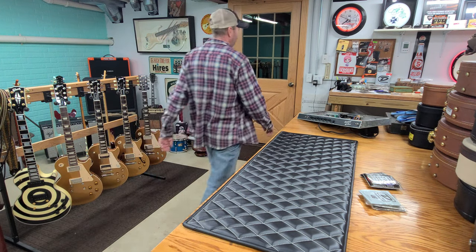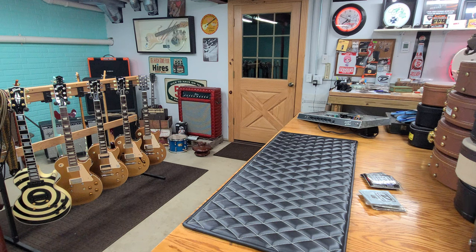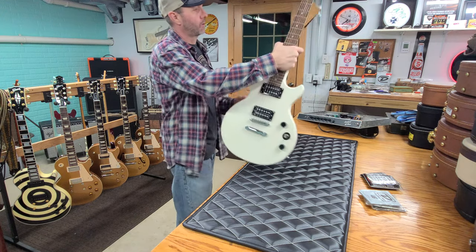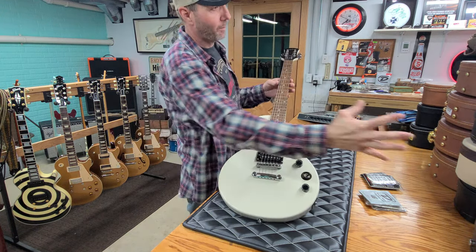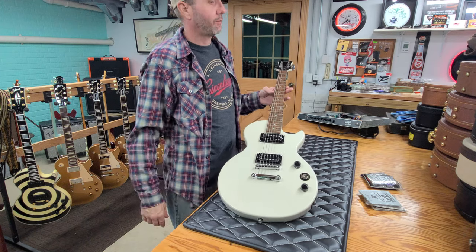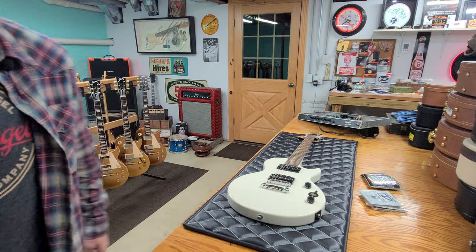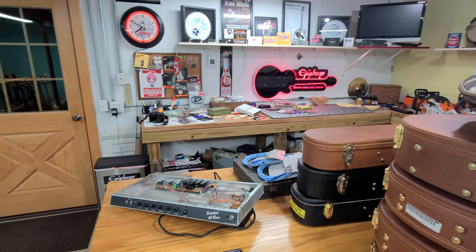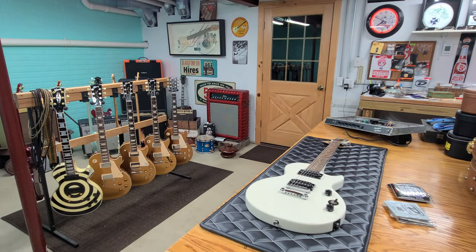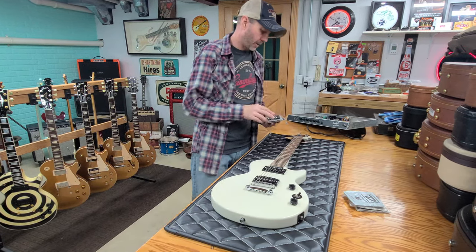Good evening, welcome back. This evening we're going to be doing a few different videos, but the first thing I want to start with is my Epiphone guitar display that you guys see hanging on the wall. Not right now because all these cases are in the way, but normally when I don't have my area packed full of stuff, you can see this hanging on the wall on the neon sign. So what I'm going to be doing this evening is putting a set of monster strings on it.